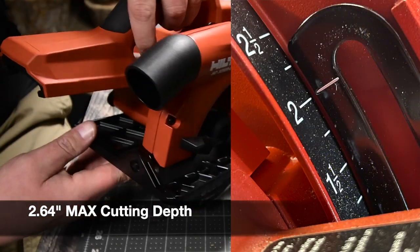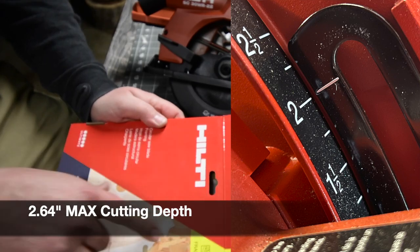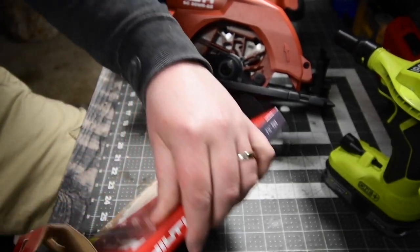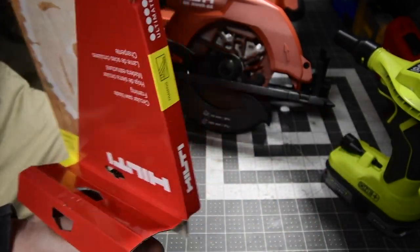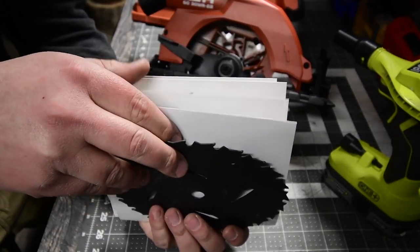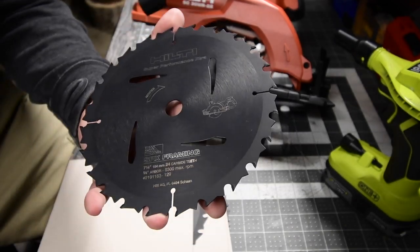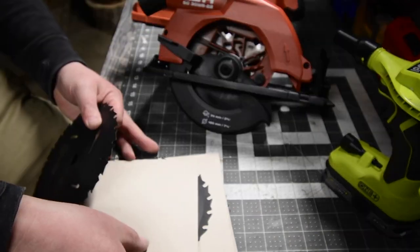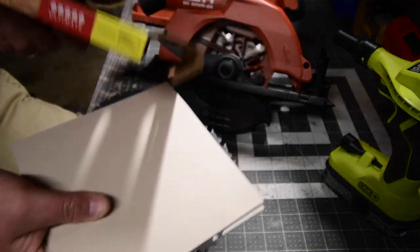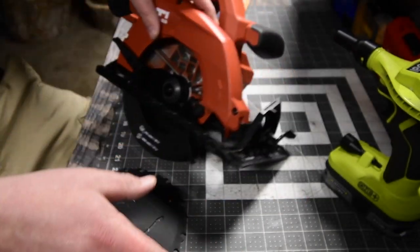I did go to the Hilti store to buy these blades — this was a 75-pack. I believe there are five blades in here — let me count: one, two, three — yep, five blades. These are seven and a quarter inch blades with 24 carbide teeth. That's actually not a bad price at all. Too bad I couldn't buy them individually — I had to buy the pack.